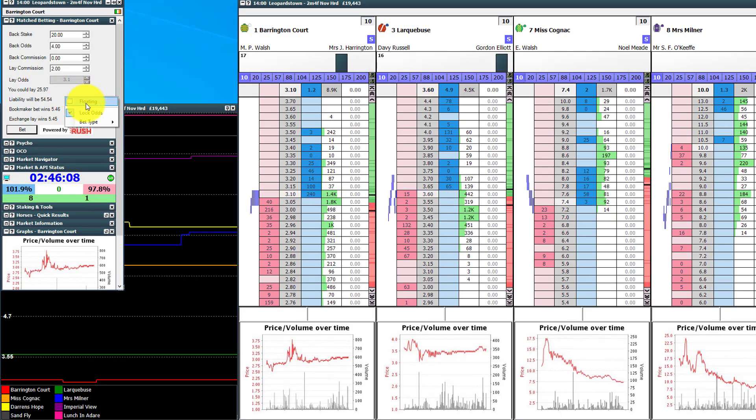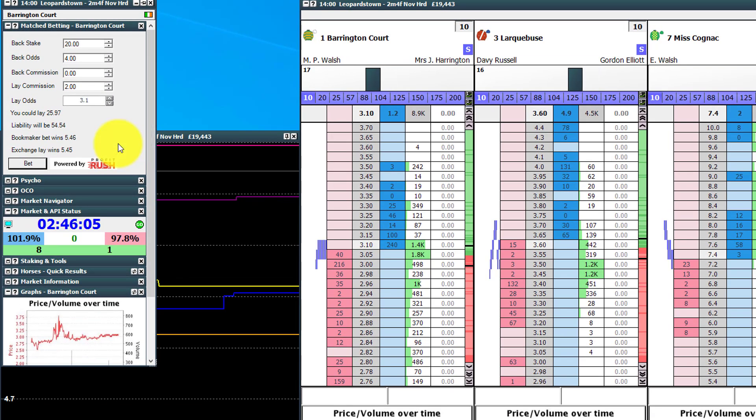On top of that there are also a couple of other options. If you go to lock odds and untick it, you'll see the odds box is no longer grayed out. So basically when I hover over, it doesn't lock the odds to the independent ladder my cursor is currently over, and I can change that manually. It will still place the bet on the selection we've hovered over last — Barrington Court — but it would do it at that manually set odds range. That's probably not what you want most of the time, so we'll lock odds back on. I hover back over and it changes back to 3.1.